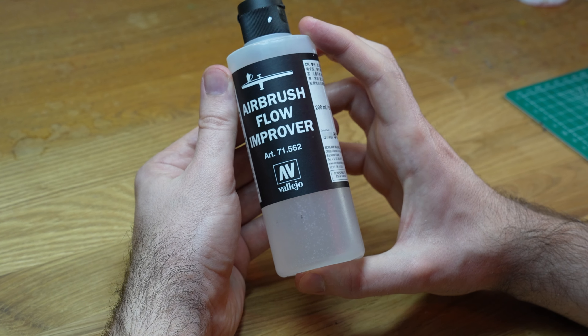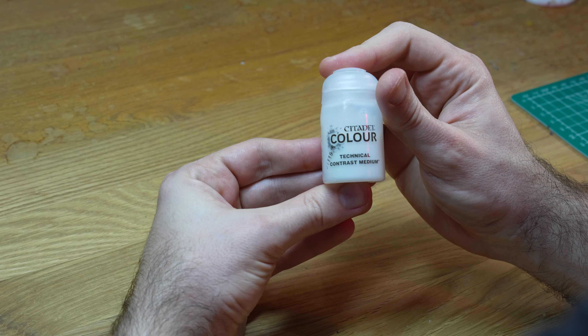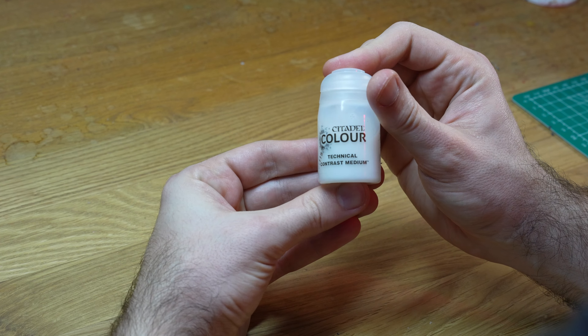There are always a lot of questions from both new and seasoned painters about thinning paints on Reddit and other platforms. And whenever someone has trouble with this, some helpful person will always jump in saying that the problem is that they use water, telling them they should use some kind of thinner or flow improver product instead. In my experience this is completely unnecessary and doesn't solve the problem at all. Instead it just makes things more complicated since now you have to buy some potentially expensive products and can be anxious about running out of them. In reality all you need is water to thin your paints, unless you are going for some very specific technique that really requires it. As long as you are only using everyday techniques like base coating, layering, glazing or anything similar, you simply need to learn how to thin your paints properly, mostly by controlling how much moisture you have in your brush and removing any excess on a paper towel.